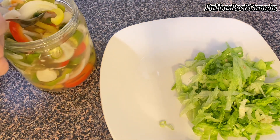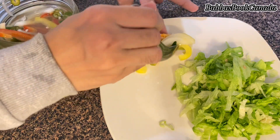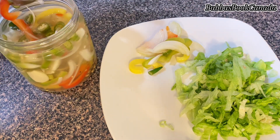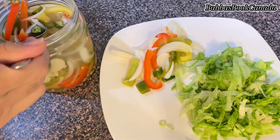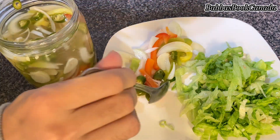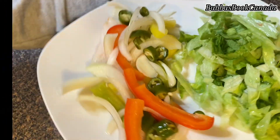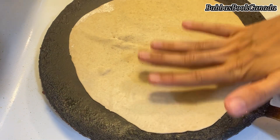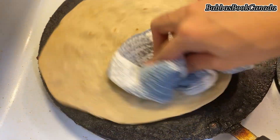I used colorful capsicum, garlic cloves, onion, and green chilies for the pickled vegetables — they have a very tangy flavor. I will share that pickling recipe soon. I take out the pickled vegetables needed for 2 shawarmas. Now all ingredients are ready and I have rolled the tortilla bread and cooked it in the pan.